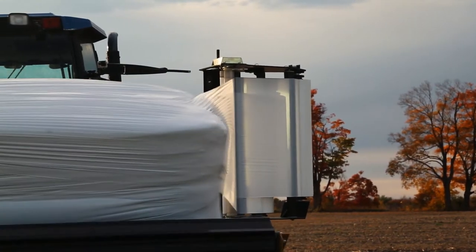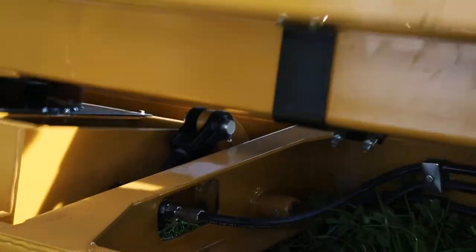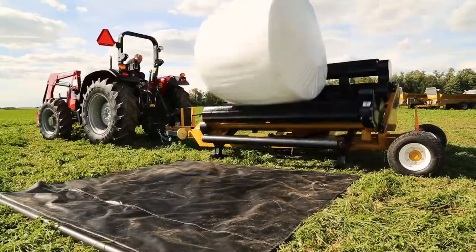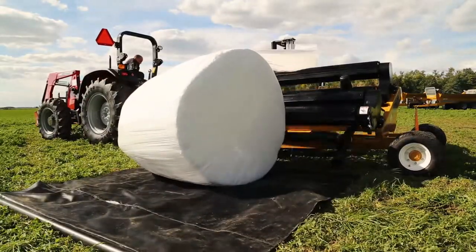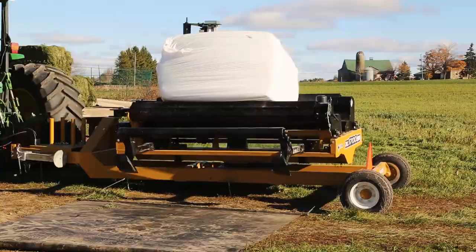Once the bale is fully wrapped, the turntable is able to tilt and unload the bale onto the rollout tarp, while the adjustable bale bumper ensures that the bale lands far enough away from the wrapper, so that the table can rotate while the next bale is placed.